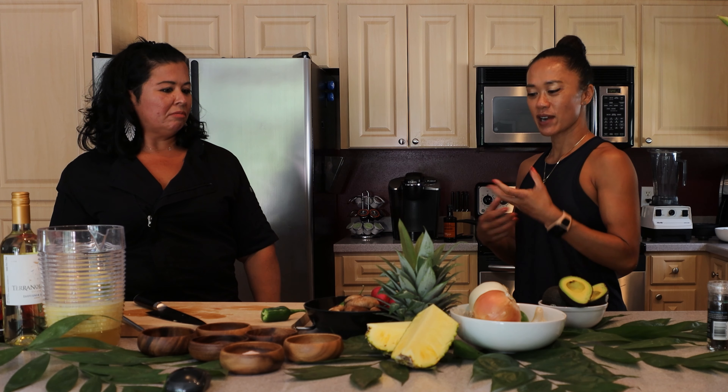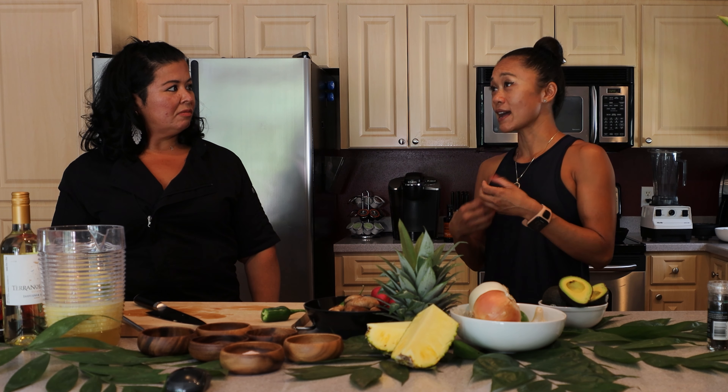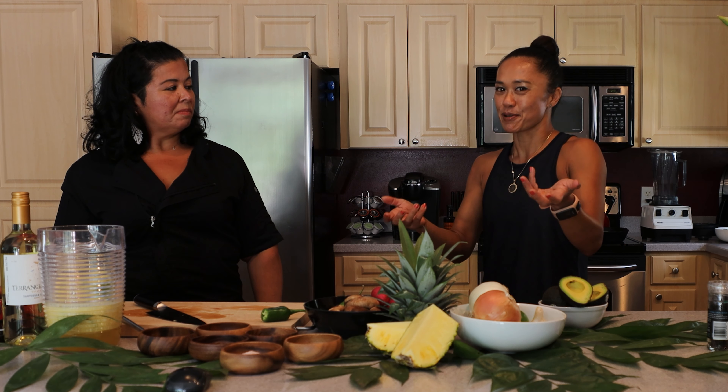I served it to my boys a couple months ago and they were like, 'Mom, this is amazing.' So for someone who's perhaps never eaten vegan before, this would be a good starter dish. It's very simple to make, nothing too difficult, pretty quick, and lots of flavor.